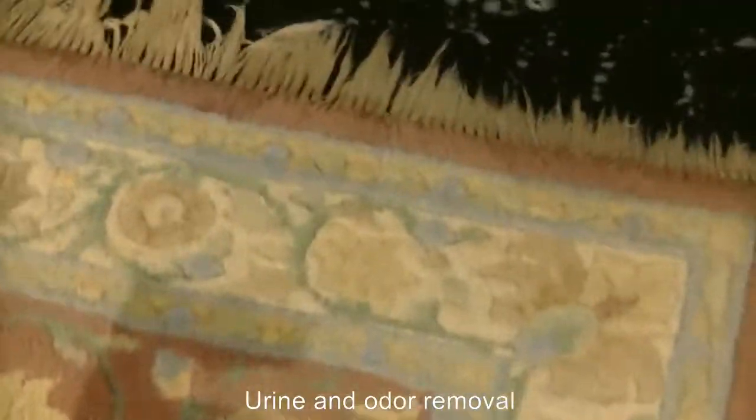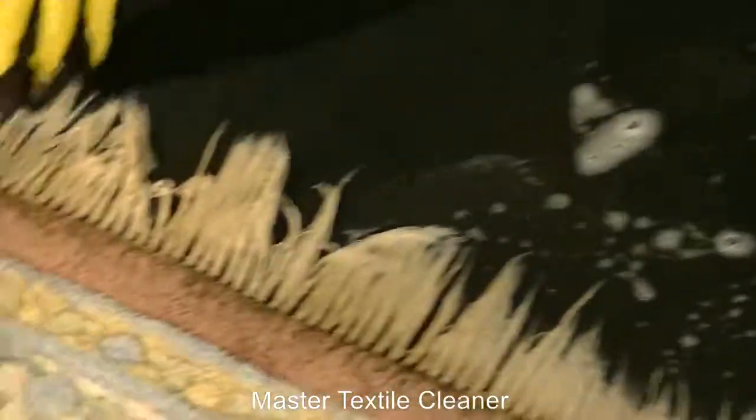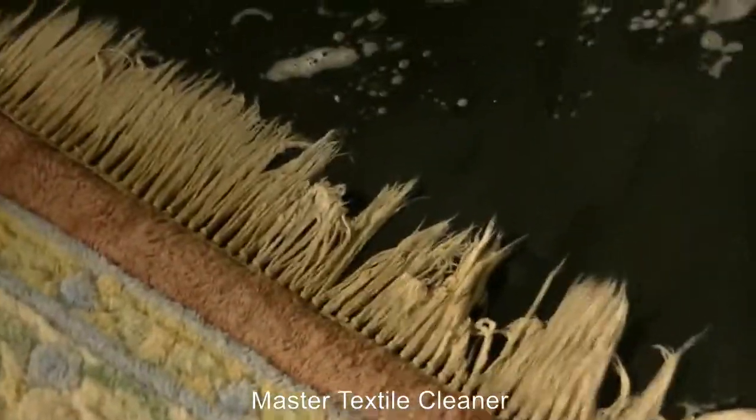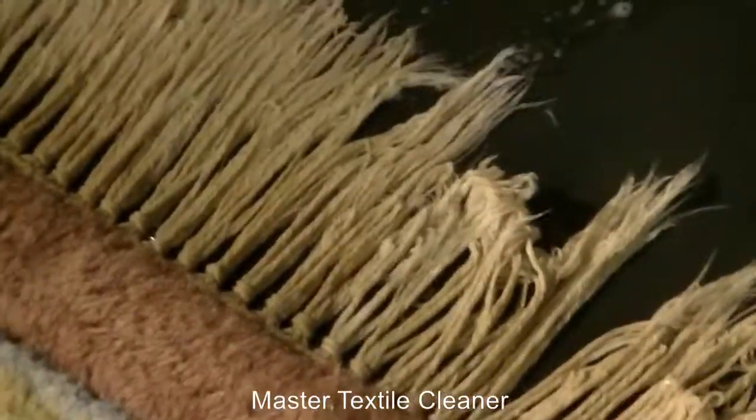You can see the difference between the uncleaned section right here and the part that's been cleaned — it's definitely a notable improvement.